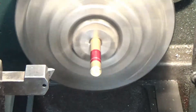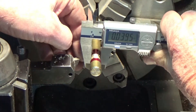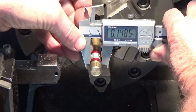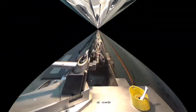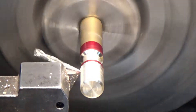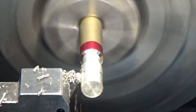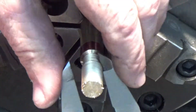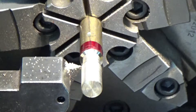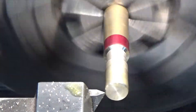Now I'm going to cut a relief so when I'm done cutting my threads, I have a relief area to pull out the tool. Good enough. Now the major diameter — I need to get it down to the right size. Let's check here — a little bit more. Good enough. Let's start cutting some threads.